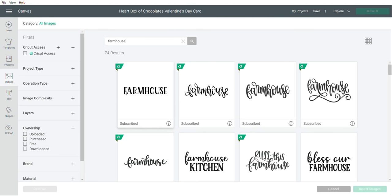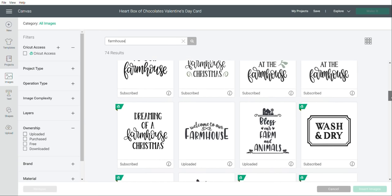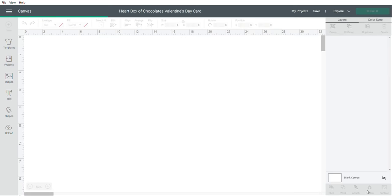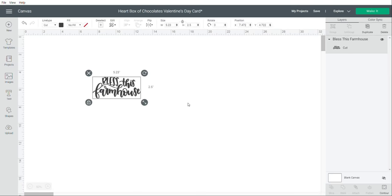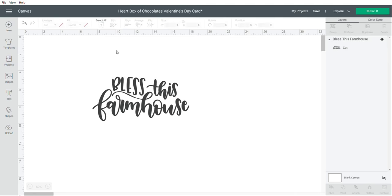So for example, I typed in 'farmhouse' and it comes up with a whole bunch of different designs related to farmhouse. That is what the Images section is — if you need to find an image, just click on it, type what you need, and find the one you want. To insert an image into your project, click what you'd like, it appears at the bottom, click Insert Image, and it shows up in your Design Space. You can make it bigger or smaller, and we'll get into all the different things you can do with those in a bit.